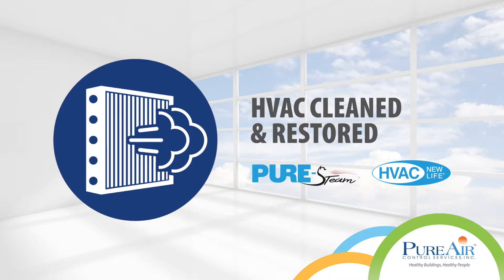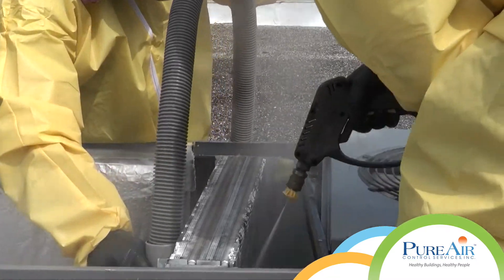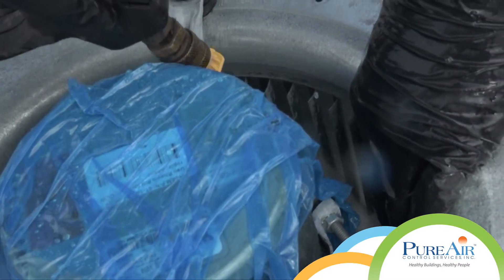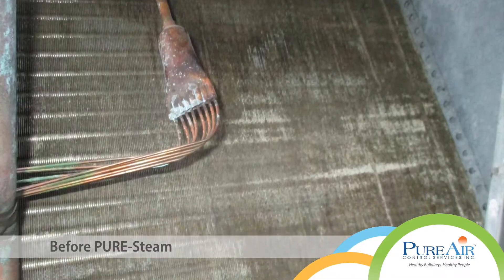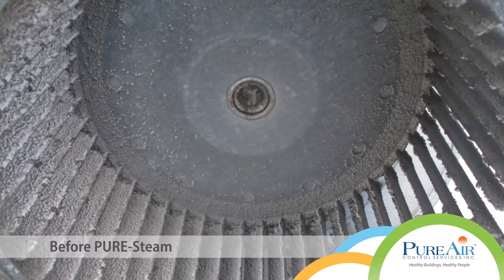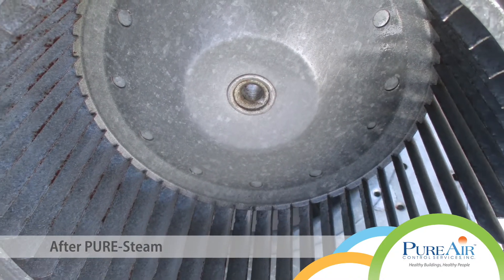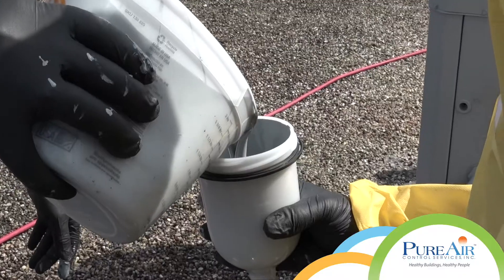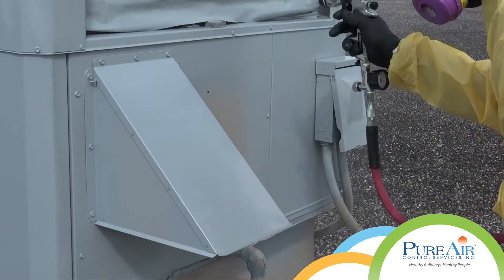HVAC cleaned and restored. All of the HVAC units were hygienically cleaned at 350 degrees Fahrenheit with the pure steam method. This process uses high temperature and low pressure steam to thoroughly disinfect the equipment. Then the units were refinished with a high performance antimicrobial and water resistant coating as part of the HVAC new life restoration process.